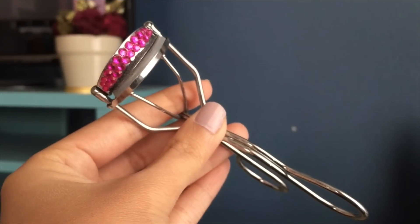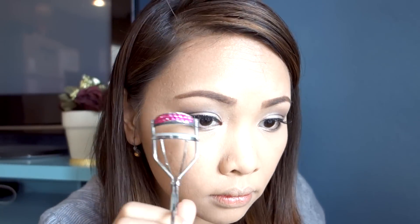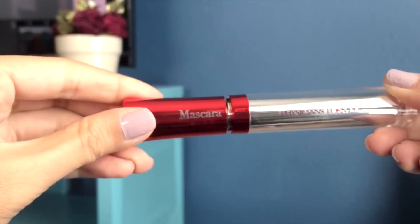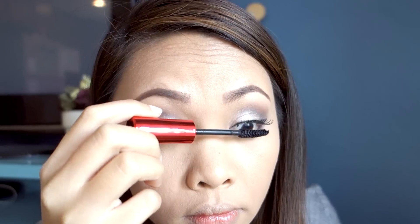Next, I'm going to curl my lashes. I'm also going to use my Physicians Formula Eye Boost Instant Lash Extensions mascara and dab it onto my upper and lower lashes.